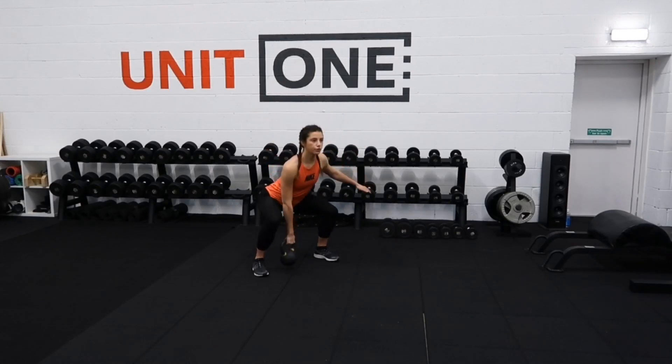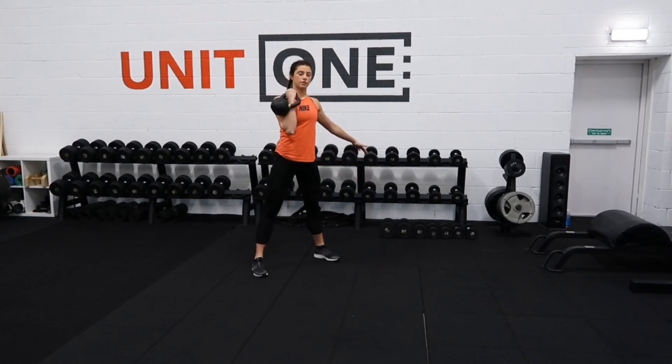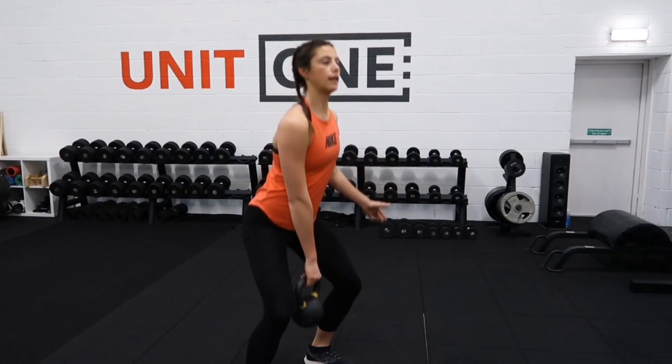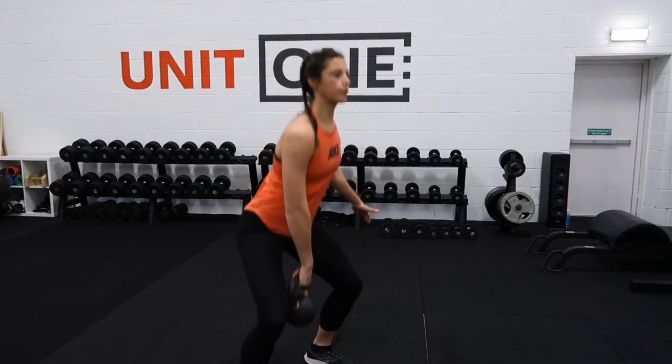So you're taking it down, push through heels, elbow comes high, rotating under, bring it into your shoulder. The actual clean movement looks a little bit like this — elbow comes high, and you're flipping the kettlebell under, onto your shoulder.